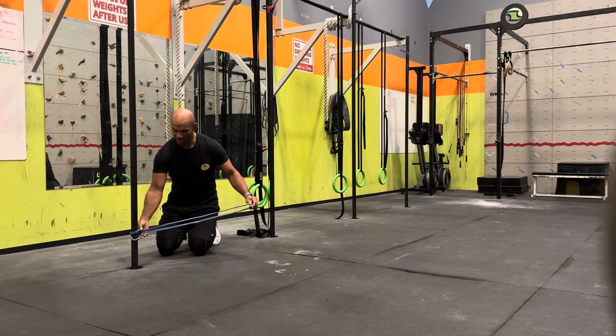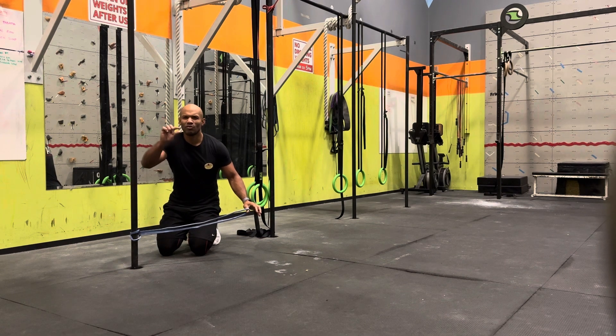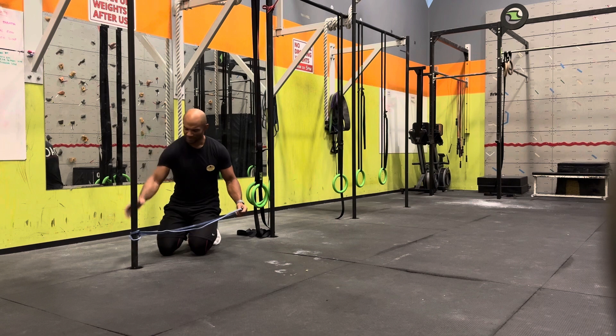Now, try to set it up around the level of a little over your ankle, or around your ankle. Right there.